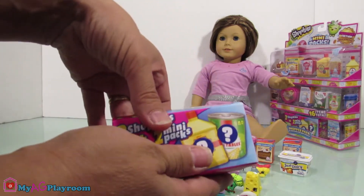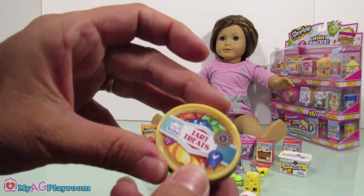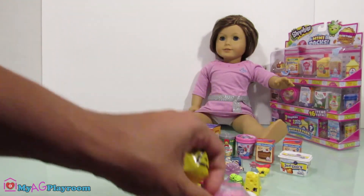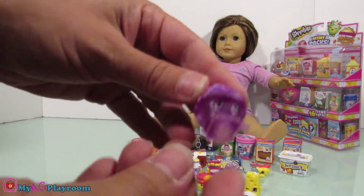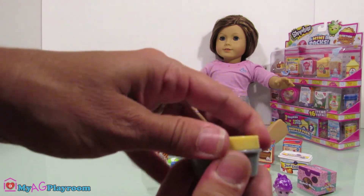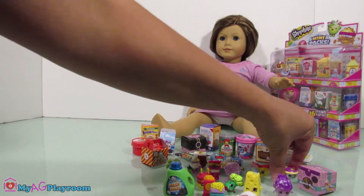Now let's open the surprise box — what's inside? Oh! Tarts — this box is so cute. And it's a bakery item. Let's open this one. So cute, so cute! But this box — I liked it. I like this Shopkins.